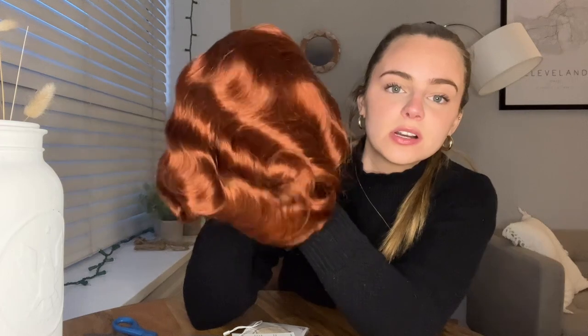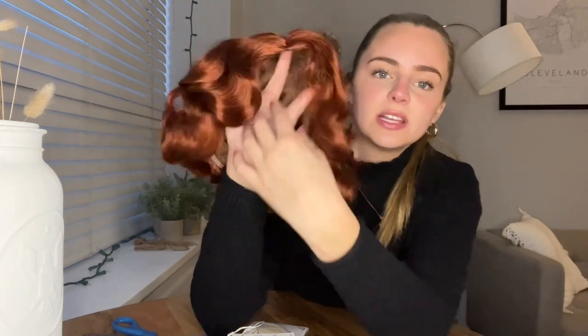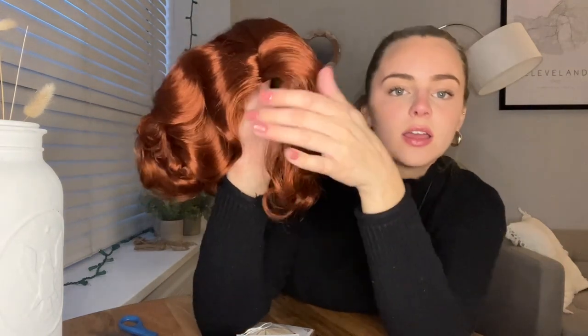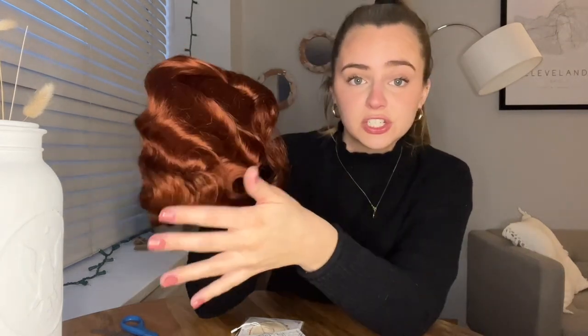Today I'm reviewing this super gorgeous reddish-brown wig that I picked up. This is what it looks like from the front and I'll show you what it looks like on too. It has really gorgeous texture, it's very wavy, it comes to about here, and it is by the brand ST Fantasy. The box looks like this — it came packaged super nicely. It is so sleek and very shiny, but not overly shiny so that it looks fake.